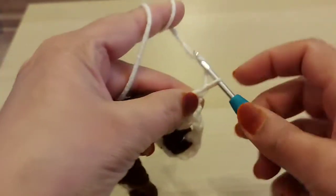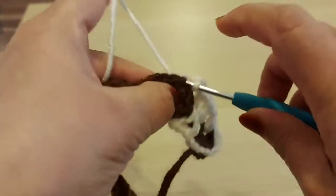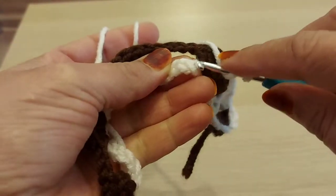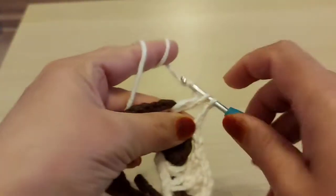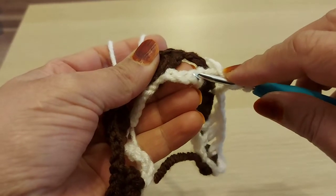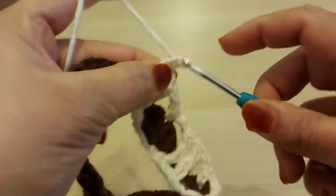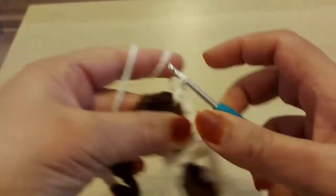Then I'm going to make chain two. I've got chain two. One, two — chain two — and on top of the third stitch, single crochet. Again chain two, yarn over. Then simple triple crochet, chain one, again triple crochet. Chain two, top of third — single crochet.